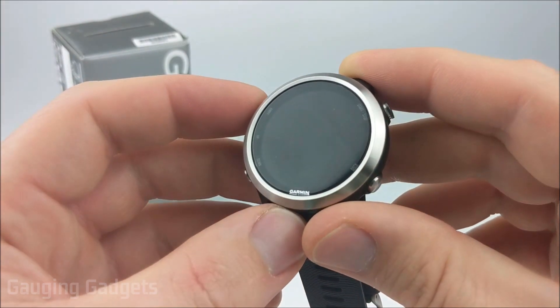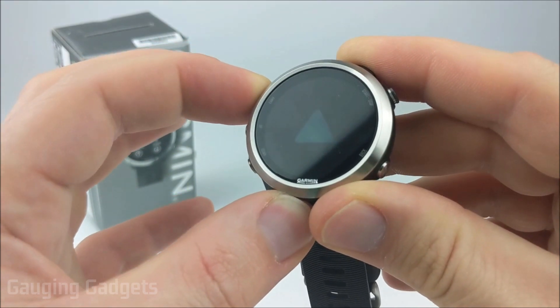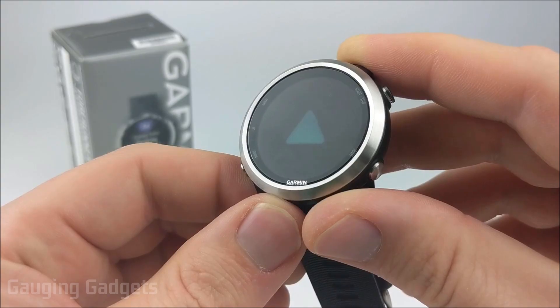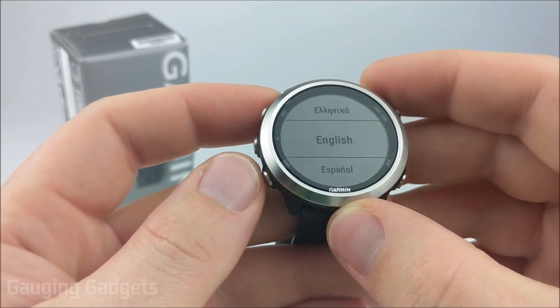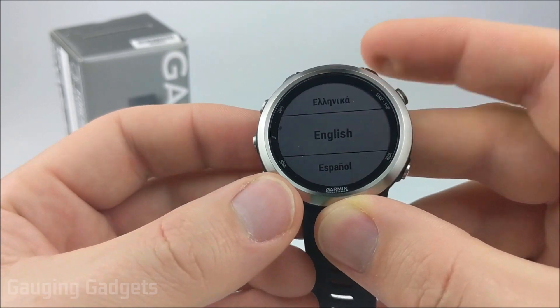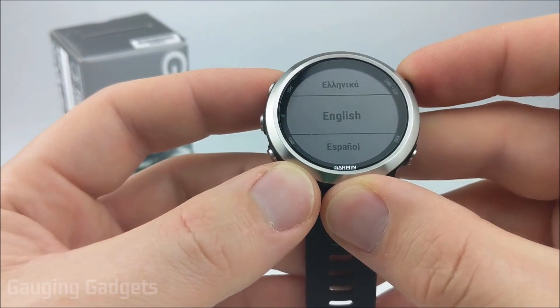The first thing we need to do is simply turn on the device by holding down the light button for just a second or two. Once you see the Garmin emblem, that means that it is turning on. Now it's asking us to enter our desired language. We can cycle through these using the up and down buttons, and once we find our language, we can select it using start or stop.